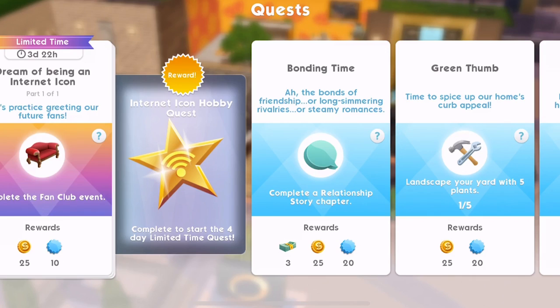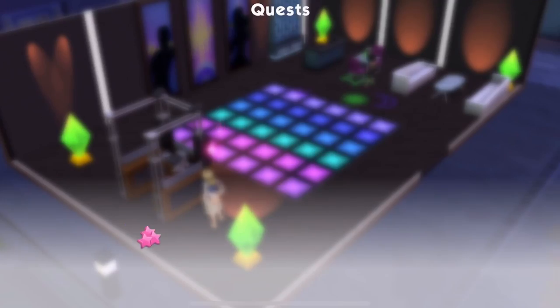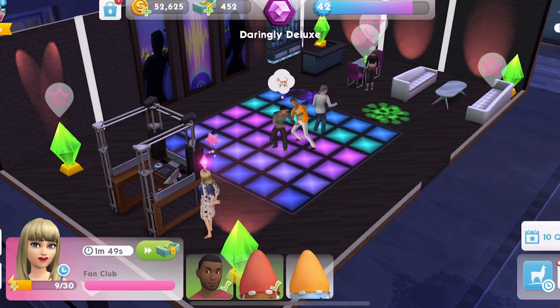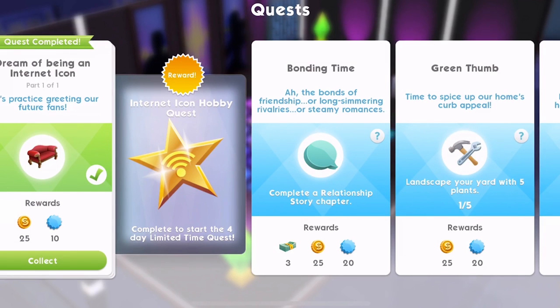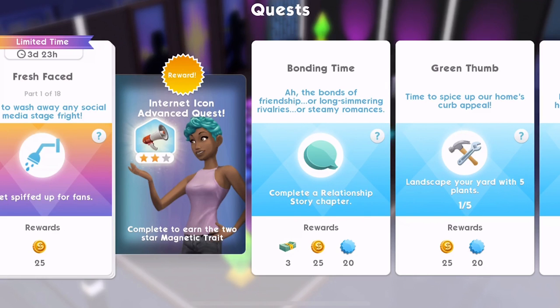Let's go and have a little look at this internet icon because we've still got this going on — it's over here at downtown, actually. I'm not really sure what this is all about. The reward is the internet icon hobby quest — we've already completed it. We've almost finished this fan club event, and then we can go and see what this is all about. It's just a one-part quest. We've got 25 apples — that's excellent. Quest complete. So when we complete this, we get the internet icon hobby quest reward. So now we've got the internet icon advanced quest — complete to earn the two-star magnetic trait. So this is a new thing. It's the internet icon advanced thing, and I am going to get that started now.